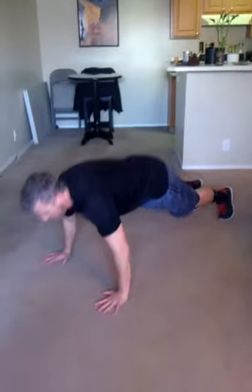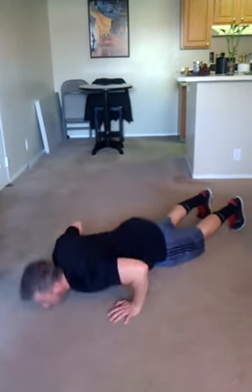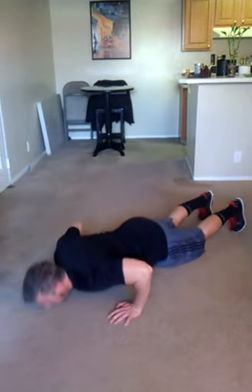Then we're going to go down for push-ups. 1, 2, 3, 4, 5, 6, 7, 8, 9, 10, 11, 12, 13, 14, 15.